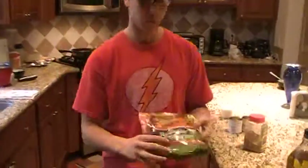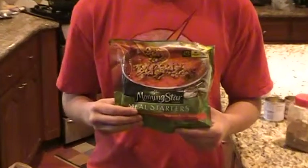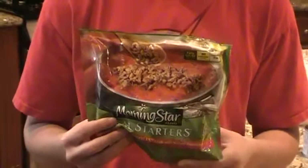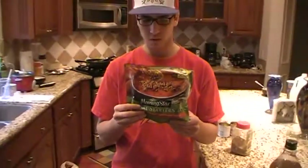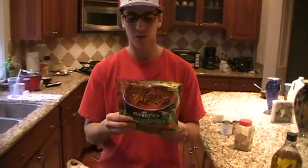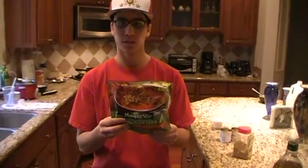we grab the veggie crumbles. It is a meat substitute, so it gives you the feeling of eating meat without actually having to. It is trans fat free, it is also cholesterol free, 80 calories per serving, and it is about 10 grams of protein.